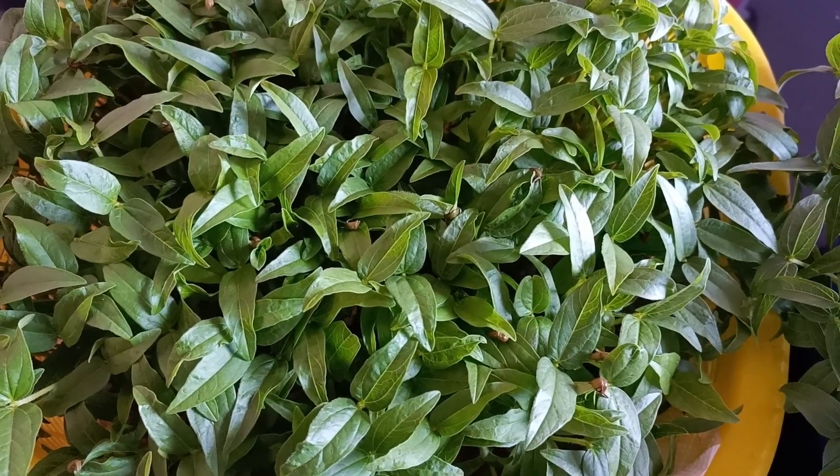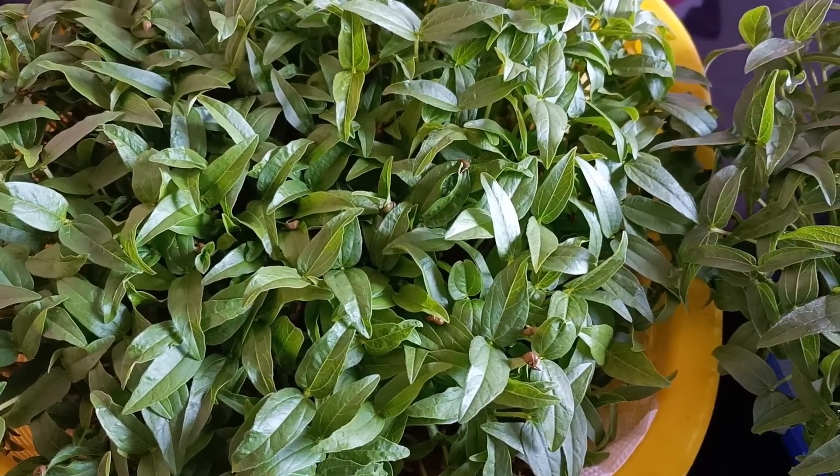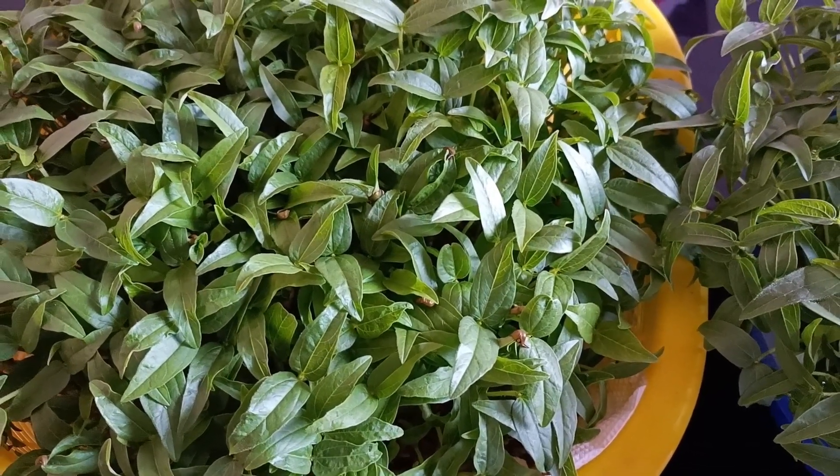Welcome everybody, welcome to the food side here. I got a small bag of everything. I can have a part of the some and part of the dish.